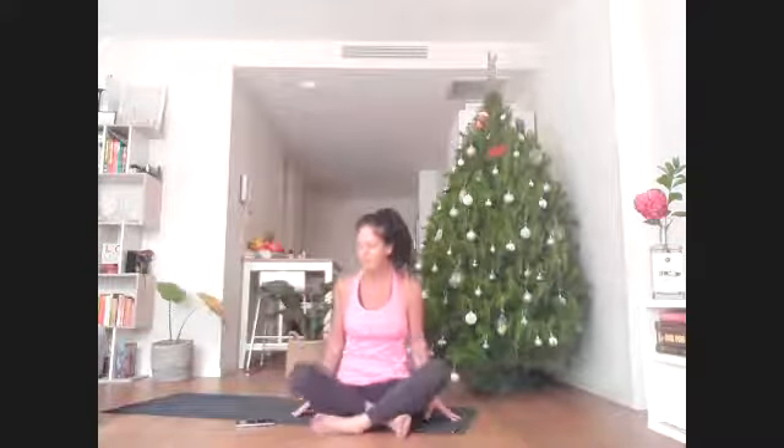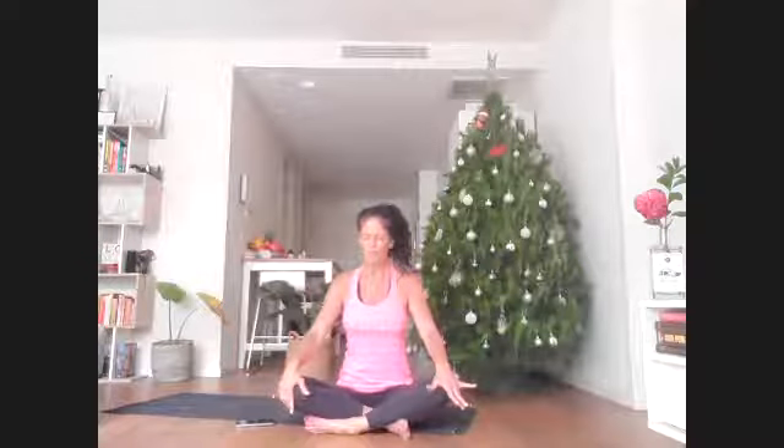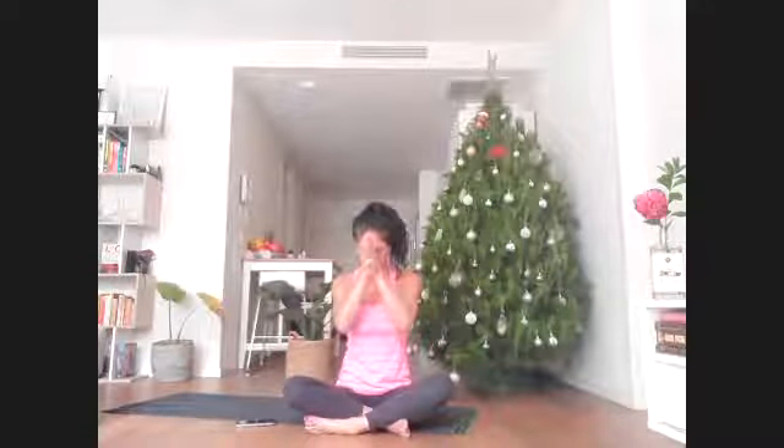If you're still enjoying that savasana, take time to roll gently to the right side. Give yourself a moment to lie on the right side — please pause for a final moment in presence. We pause in appreciation. What a beautiful way to roll into your week. When you are ready, press yourself up to a comfortable tall seat.